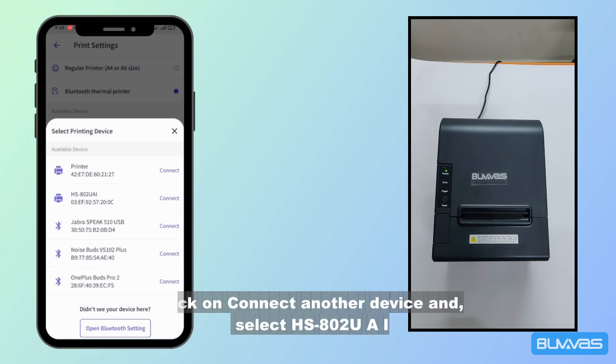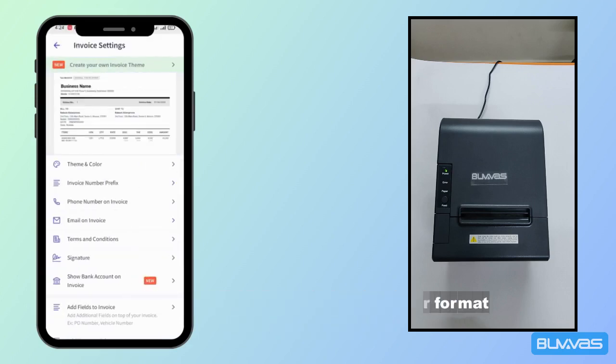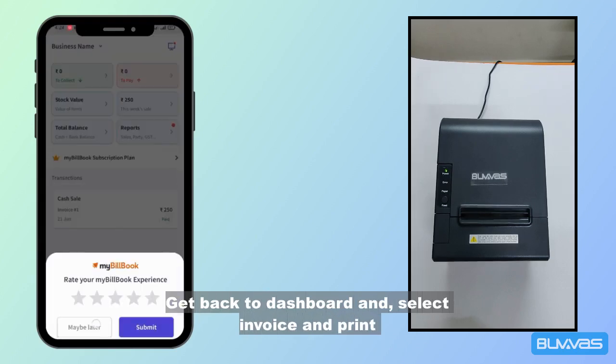Select HS802, then select page size and thermal printer format. Get back to the dashboard, select an invoice, and print.